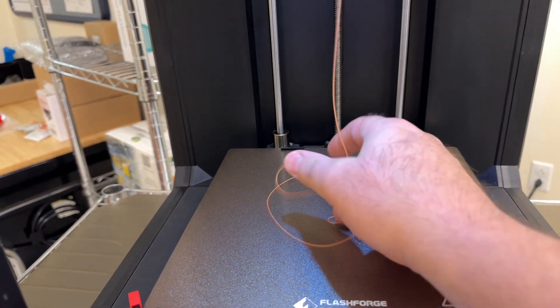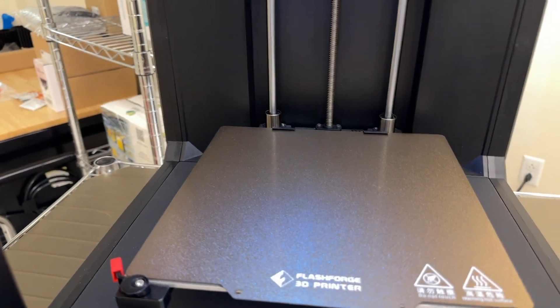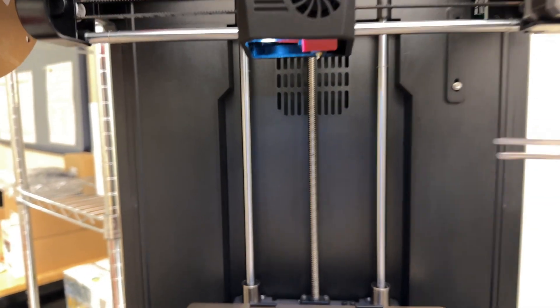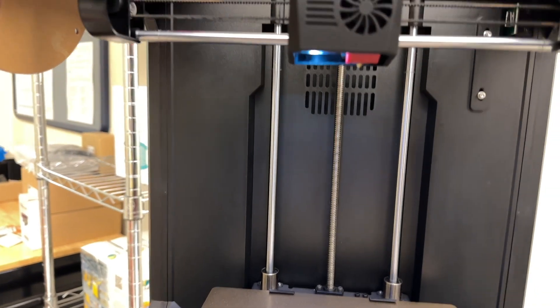You can grab the filament and yank off the excess. It cools as soon as it comes out of the nozzle, but you never want to touch the nozzle itself — it's very hot. If you need to pick filament off the nozzle, use the long tweezers to do so.